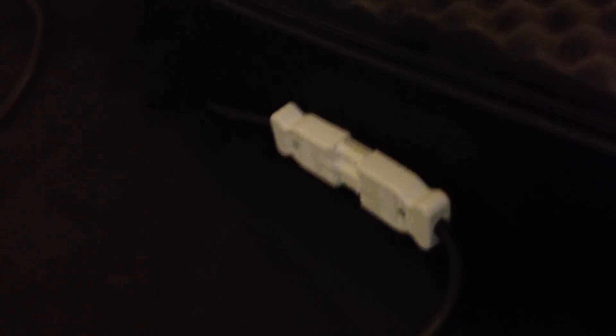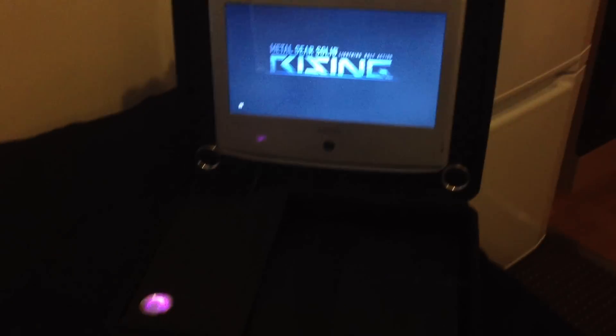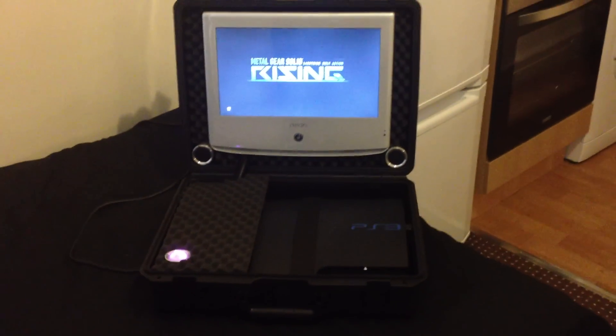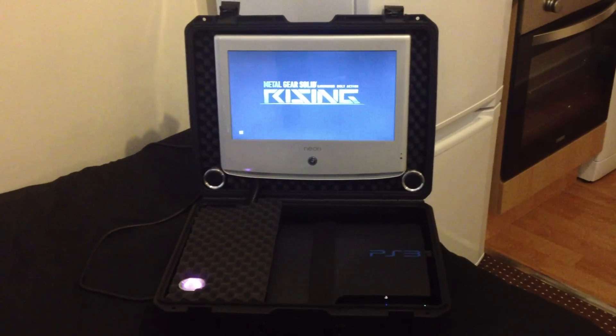I've got a little cable on the side here that I've hooked up — that actually just splits apart, so I haven't got cable sticking out. I can just chuck that in another bag. But if you're traveling, or you just want to play PlayStation around your friend's house or staying in a hotel or something, this is sweet. Please comment and let me know what you think.